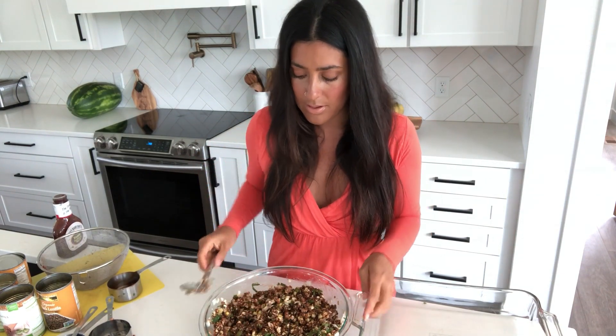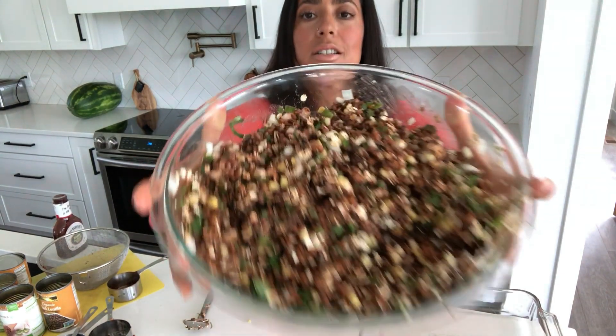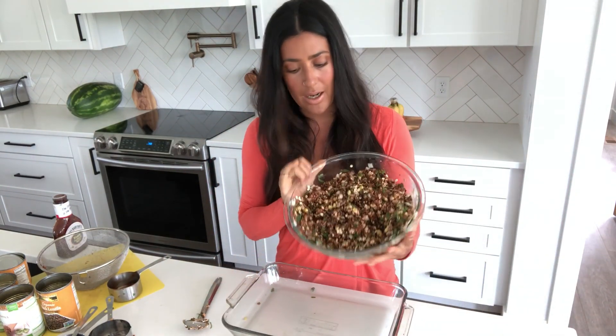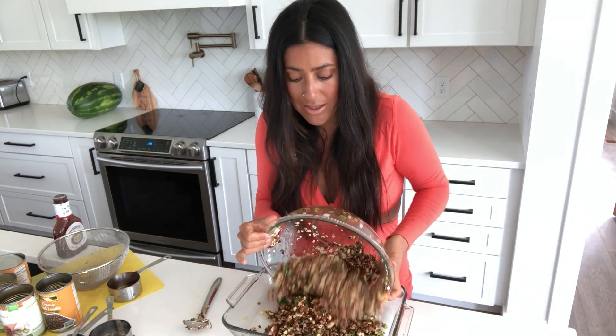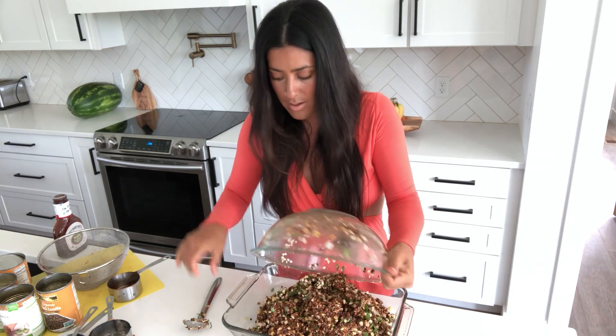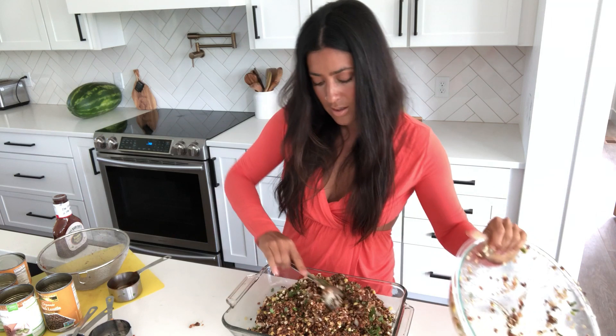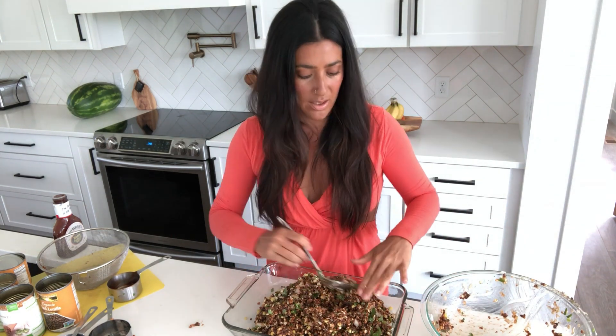That's mixed up. Let me show you how gorgeous it looks — look at that, it's absolutely beautiful. I'm going to put it in my nine by thirteen dish and I don't spray the dish at all, and it doesn't really stick. Before you put it in the dish, you can taste it and add more barbecue sauce if you want.